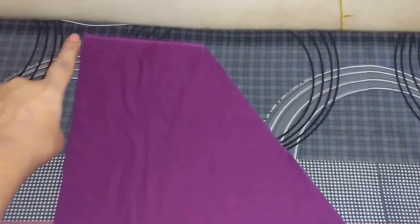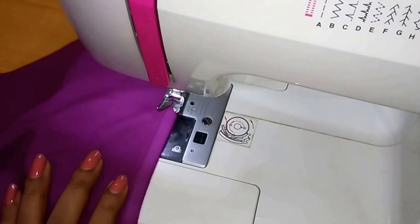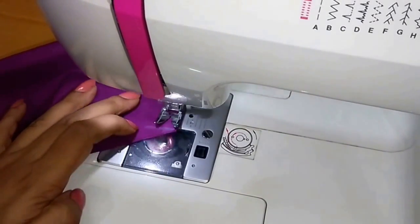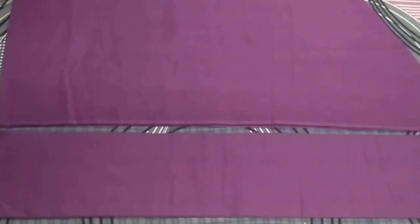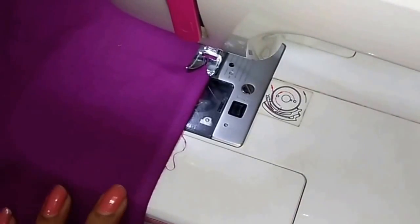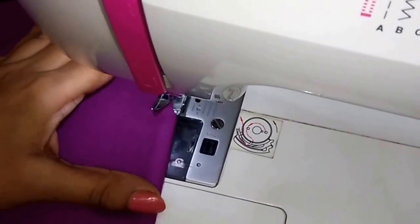Now I will stitch it. For stitching, firstly I'll stitch the crotch, and now I will attach the front panel with the back panel. So now I have attached the front and the back panels on both sides.